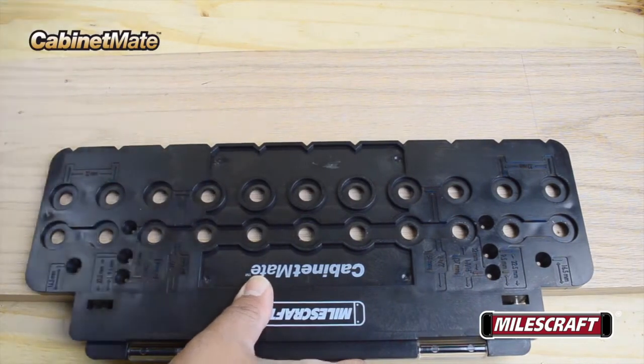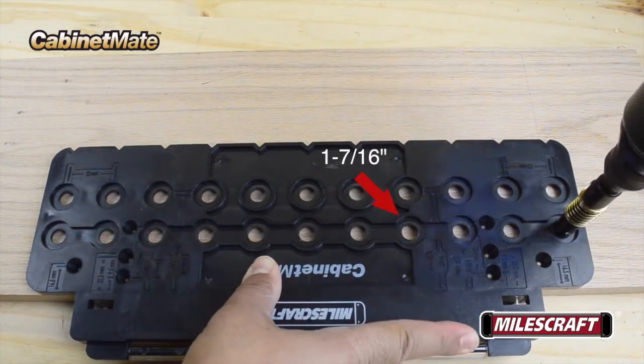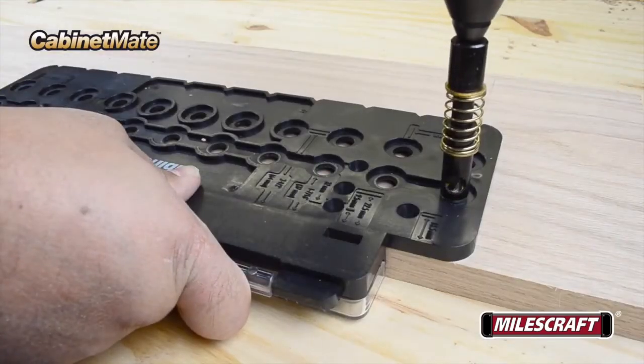The Milescraft Cabinet Mate allows you to drill up to 11 holes at a time, centered either 1 and 7/16 of an inch or 2 and 1/2 inch distance from the edge without having to readjust its location.